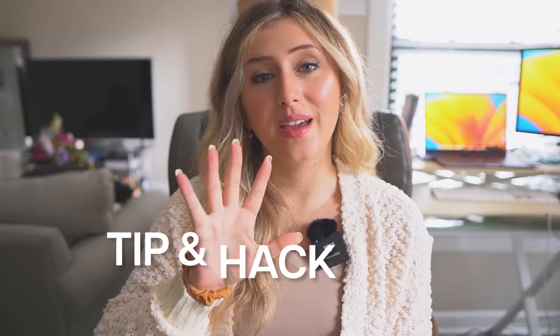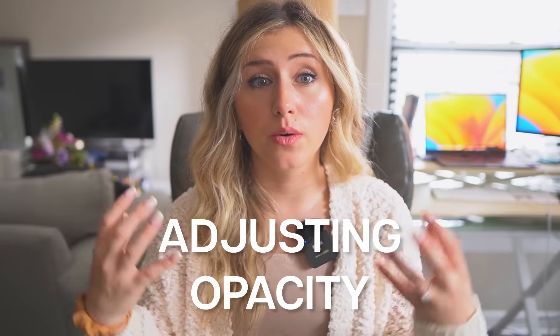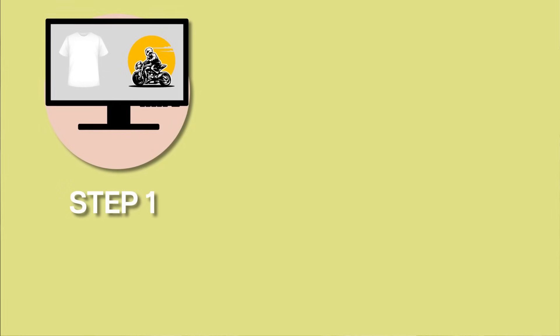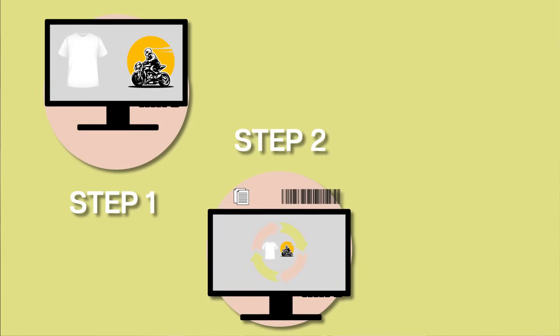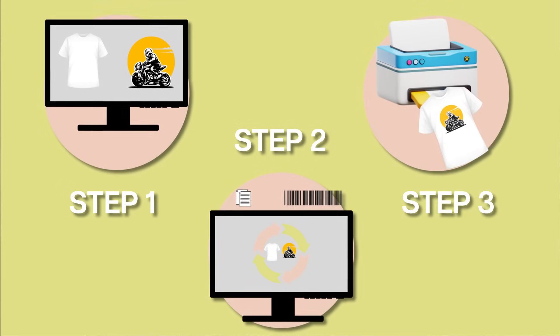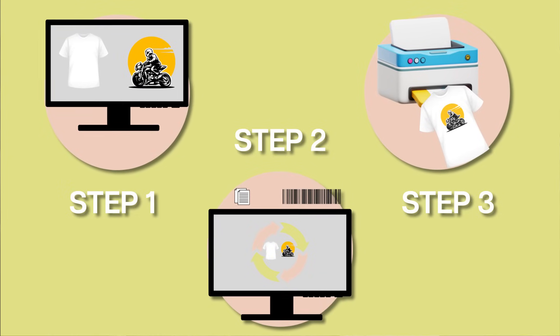The fifth hack for Canva — really more of an important concept — is adjusting opacity to represent the product type. With print-on-demand, if you're selling t-shirts, it's very important to know the printing process. For most print-on-demand companies, they use direct-to-garment printing where ink is infused into the material of the t-shirt, sweatshirt, or whatever apparel you're printing on.